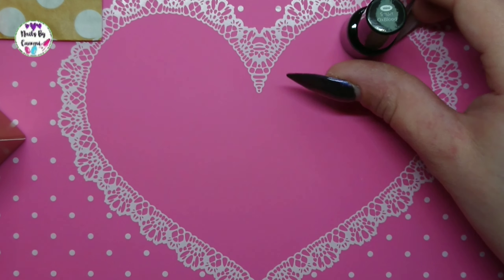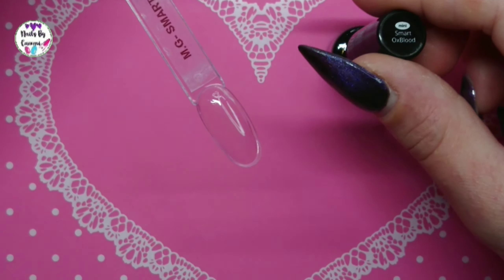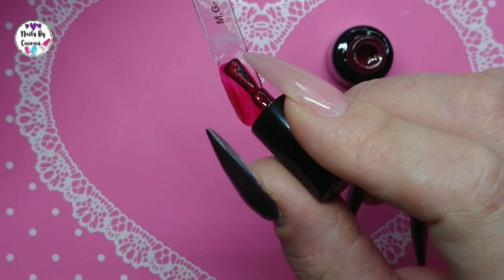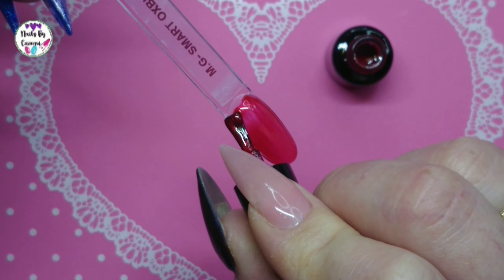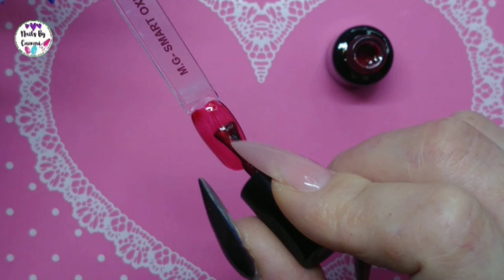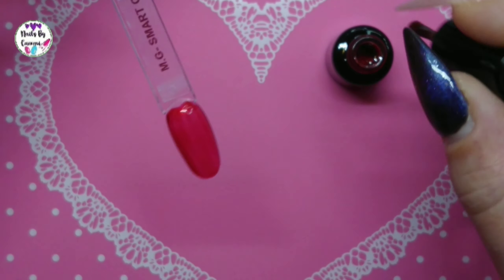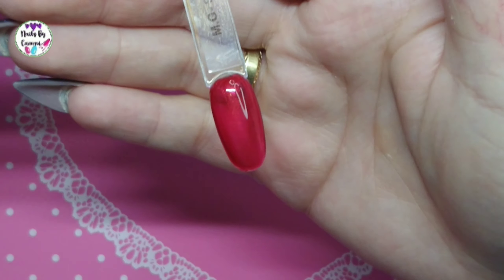So I'm gonna get out the tip and base coat it and we are gonna swatch it. So we're ready for the first coat and this is a really, really beautiful — looks like a really beautiful deep red, but it also has a pink in it I would say. Using clear tips, you will definitely need two coats on this.